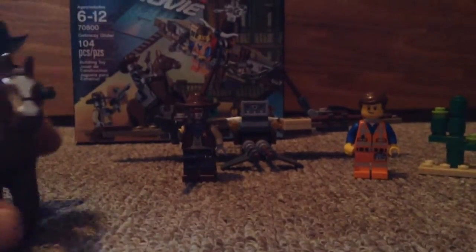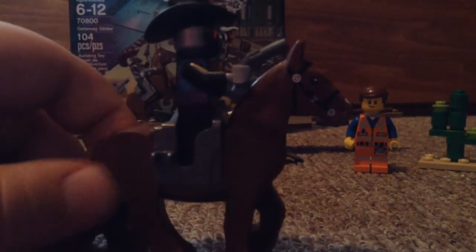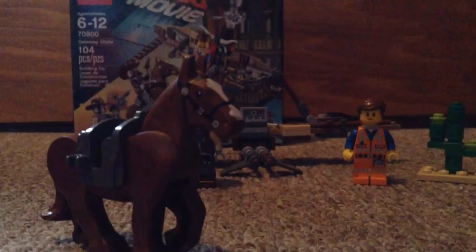And there's the back. Now here is the sheriff. Let's just get him off here. We'll put the sheriff to the side.